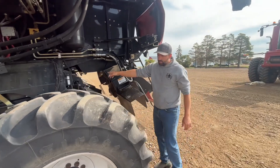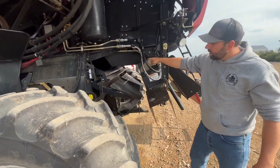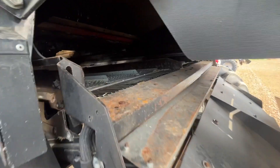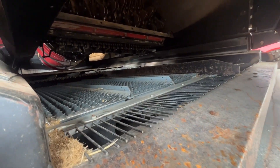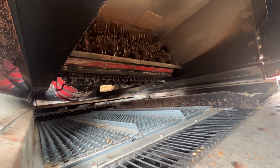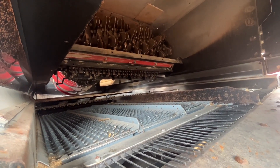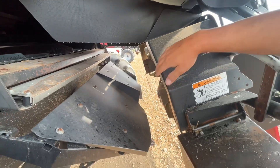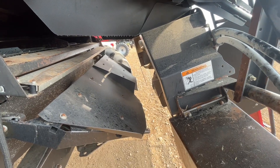Inside, those silver fins are called your sieves. Towards the top is your chopper, and those are all your chopper blades. There are also stationary knives that go inside. And back here is your spreader, which will spread all of the chaff evenly throughout the field.